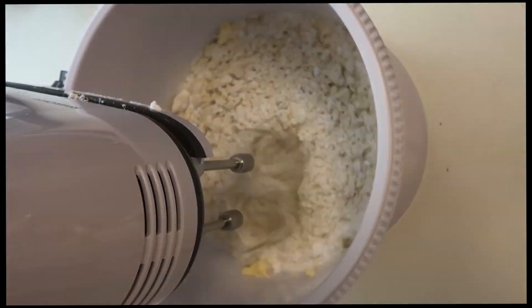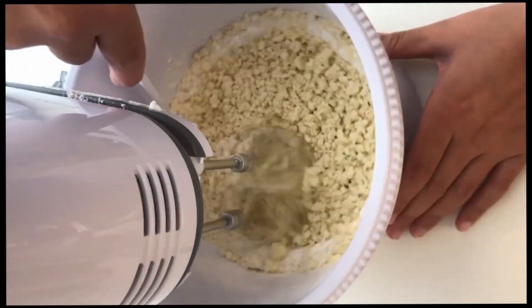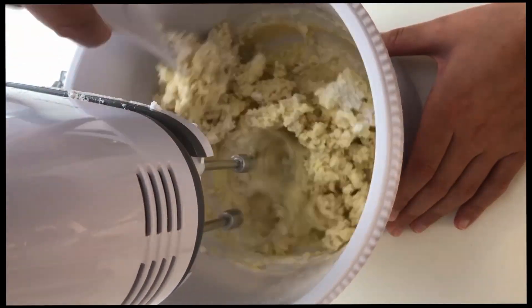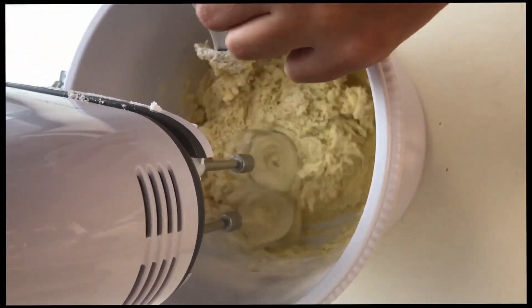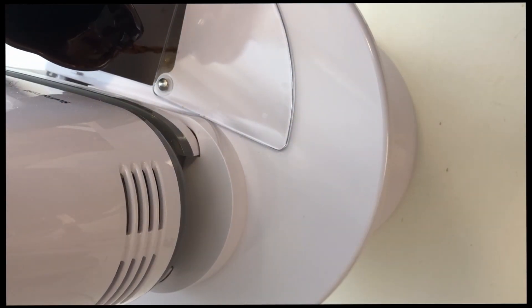We recommend doing this in a mixer that has a cover, because once you add the coffee it will splatter. Don't forget to scrape your sides so nothing ends up being left out.